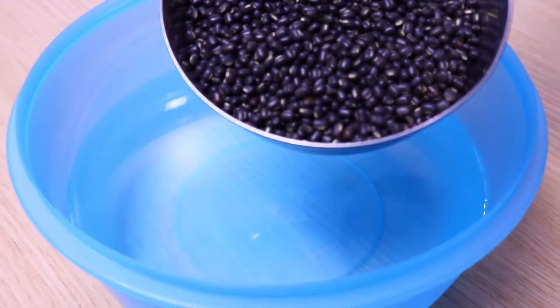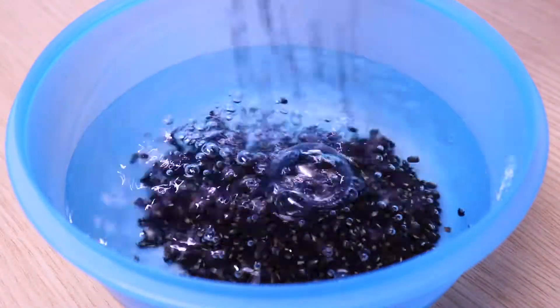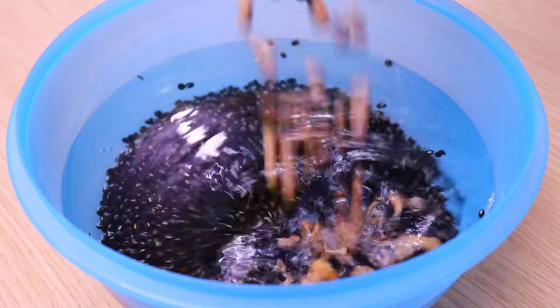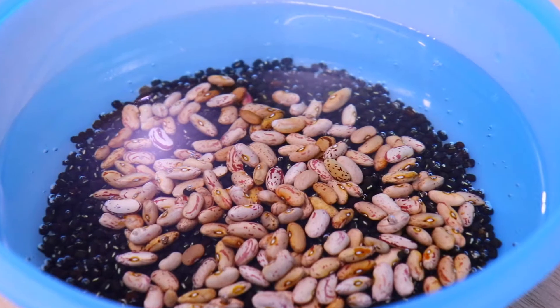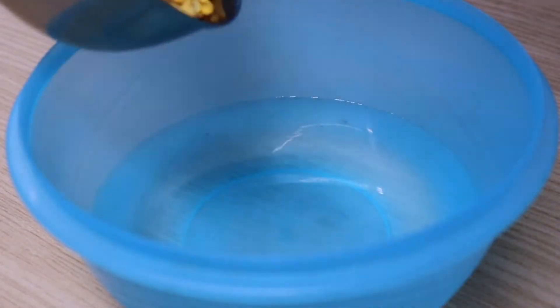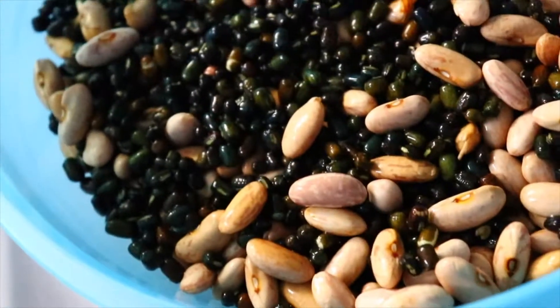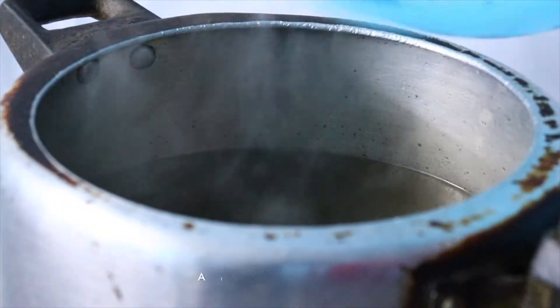In a large bowl, take three cups of water and add one cup or 150 grams of black urad dal. Then add one-third cup or 50 grams of red kidney beans or rajma. In a separate bowl, take one cup of water and add one-third cup of chana dal. Let both the dals soak overnight. After about eight hours of soaking, the dal is now ready to be cooked.